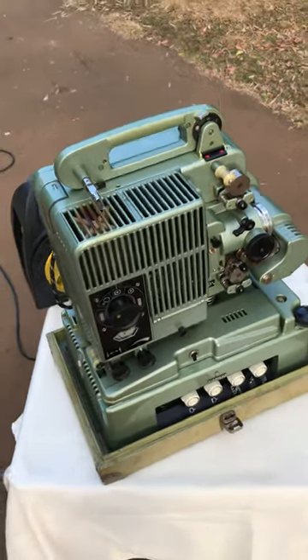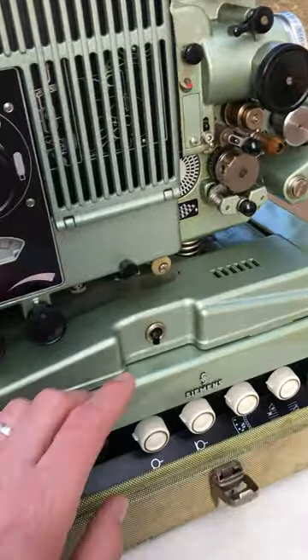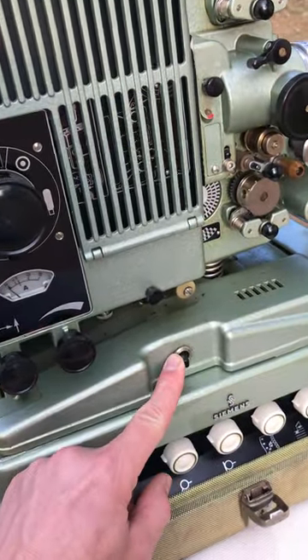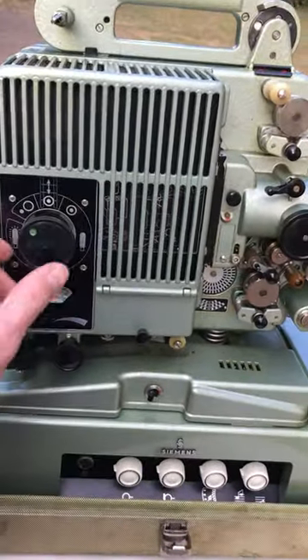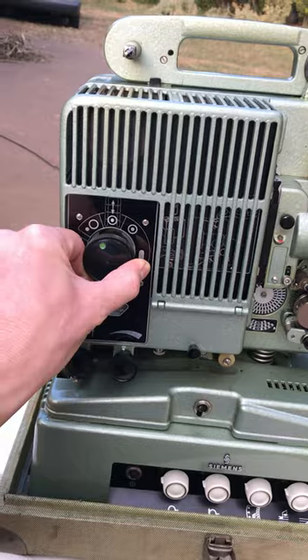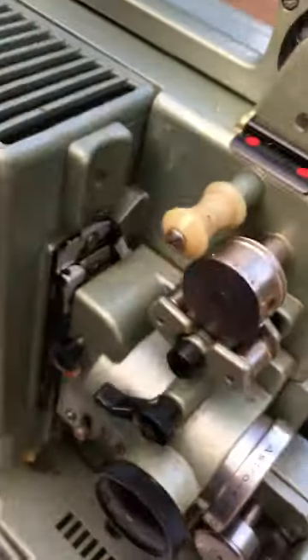I've plugged it in and we can see that the light goes on there, and inside there is power going into this thing. I can see that the fans are working.